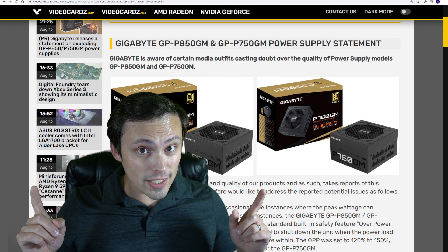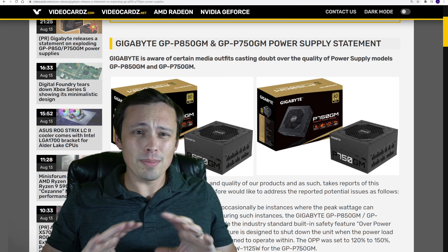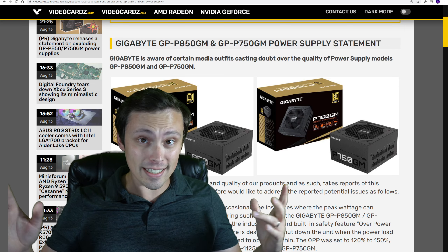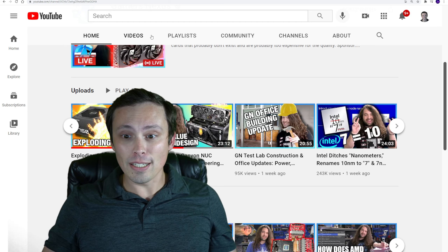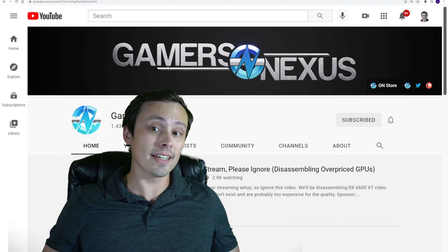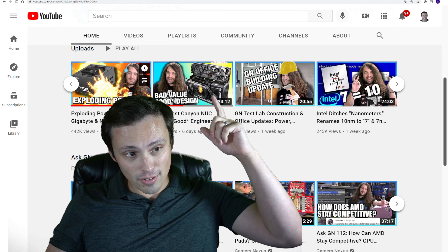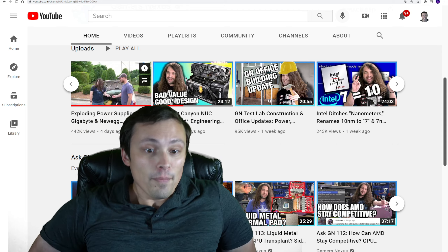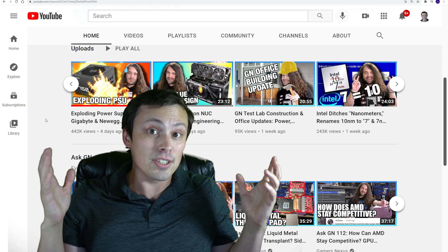I don't accept your apology, Gigabyte, although they're not really apologizing to me. What's going on here? Well, I'm assuming if you clicked on this video or you found my channel, you're probably enough into the PC tech space and YouTube stuff related to that, that you're probably not only aware of the Gamers Nexus channel, which is fantastic, but also Tech Jesus' recent video about exploding power supplies from Gigabyte and Newegg.